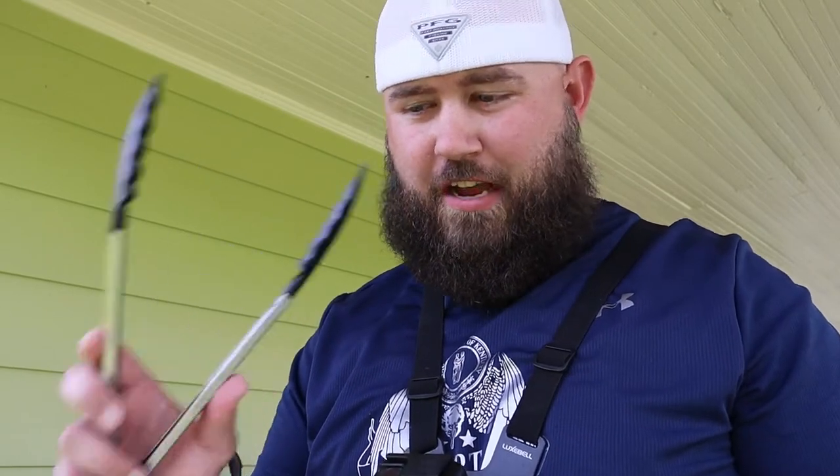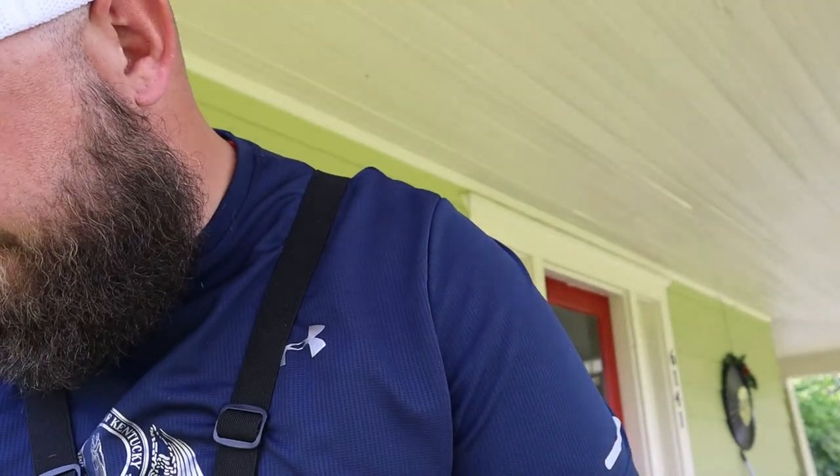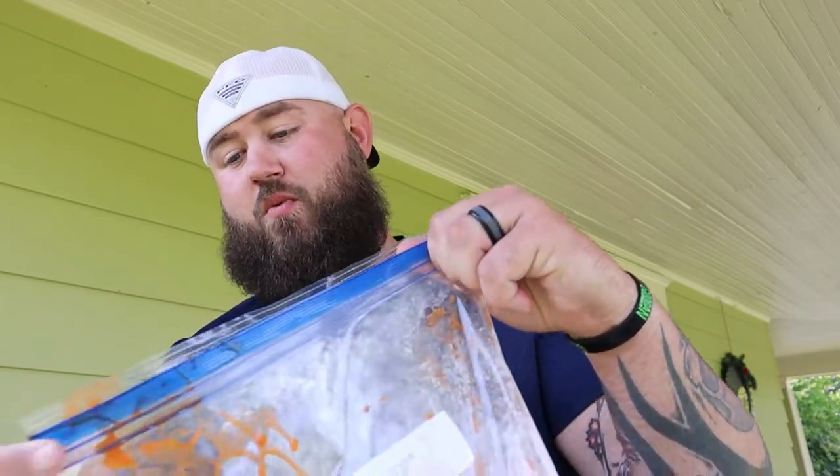After you get everything shook up, it's tong time. Put some of these bad boys right here in this flour. I'm just gonna leave the tongs in it. You seal this sucker up that way you don't get any of that fishy goodness everywhere.